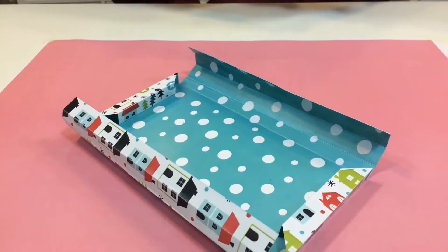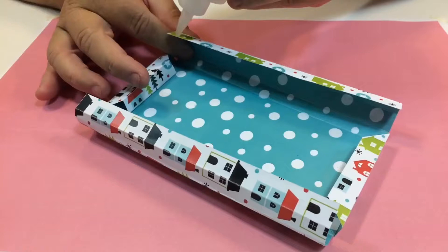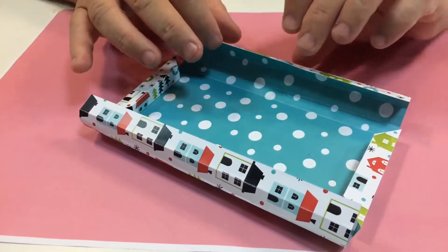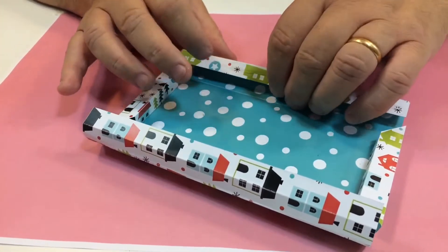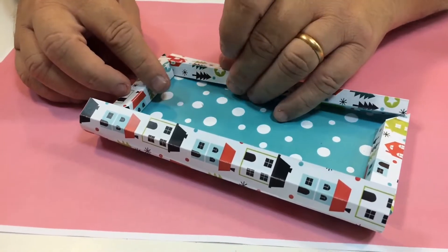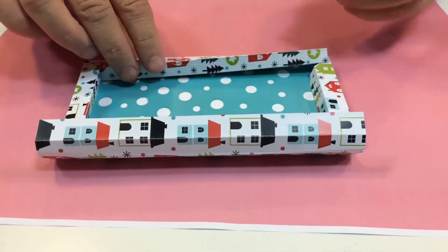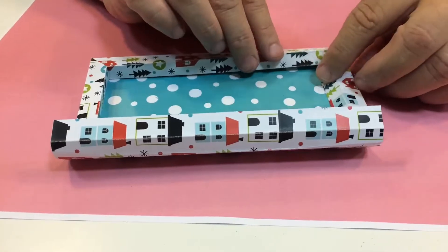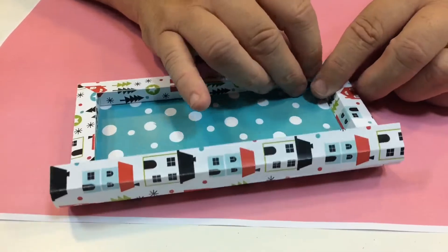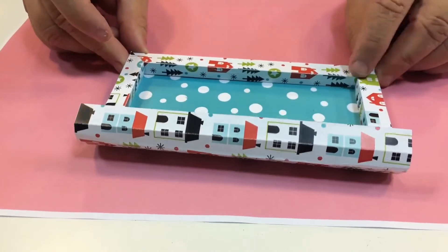These two edges are now firmly stuck down. Next we're going to do this edge here — again just a little bit of glue along the inside edge like so, and then just tuck it in and fold it over like that without getting your fingers on the glue. Just lean it back a little bit and concentrate on one side first — that corner goes in there, then pull it back a little and that'll slot underneath.